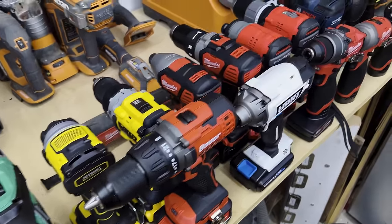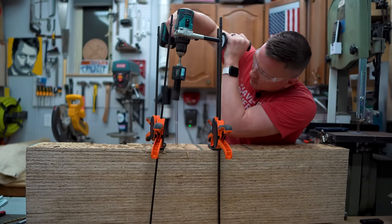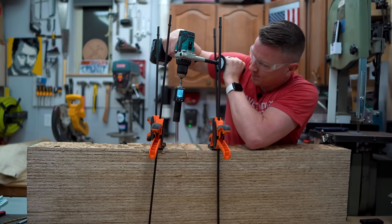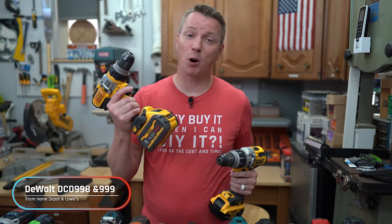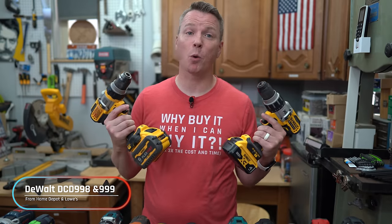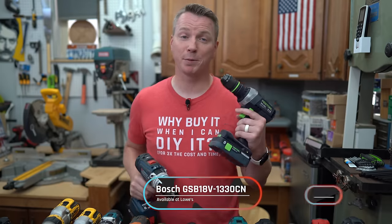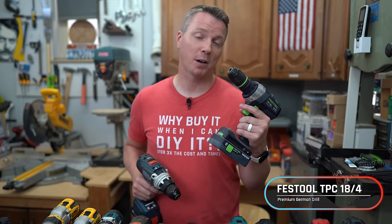I recently did a whole bunch of testing on drills — basically the best ones you can buy here in the United States. There were all kinds of chucks on them, but interestingly, most of the ones that actually performed the best — like the best version of each brand — often had a Röhm chuck. For example, both the top-end Home Depot and top-end Lowe's DeWalt drills come with Röhm chucks, as does the most powerful Bosch drill you can buy. Festool drills, typically geared towards woodworkers who need total accuracy, also have a Röhm chuck.